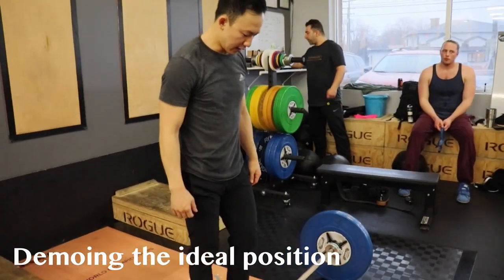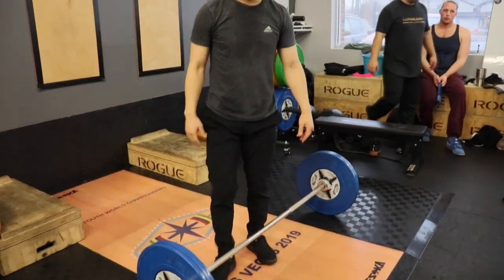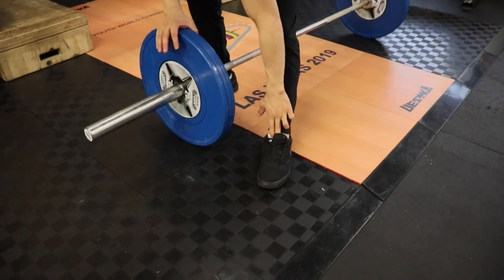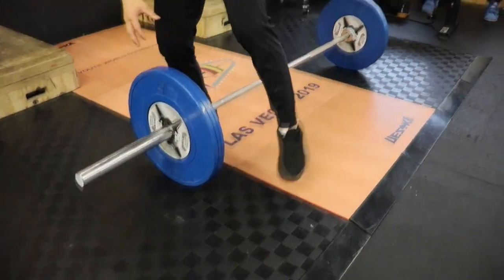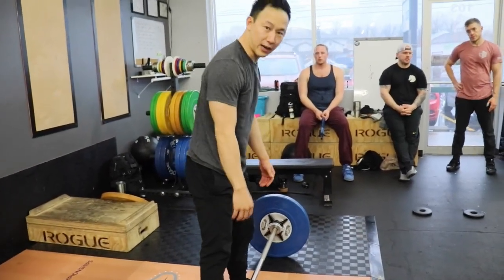So the first thing is you've got to place your feet in the balance. For the balance in your feet, it should be like midfoot — in the front of your ankle is where you want the balance. So I line that up first with my feet, and then I'll grab that.